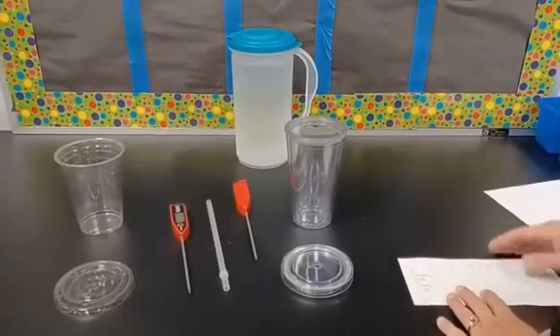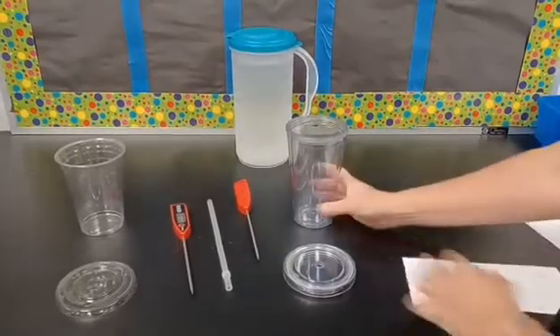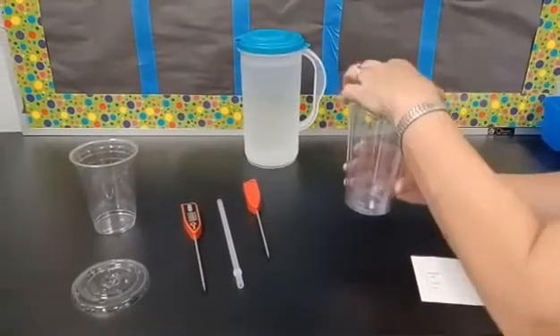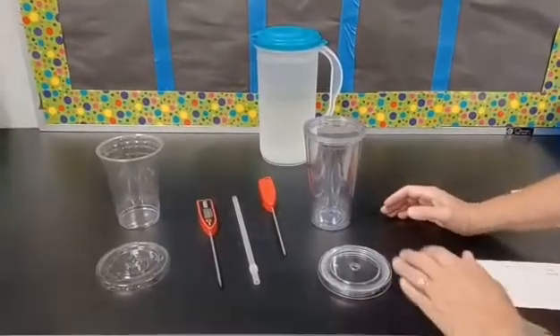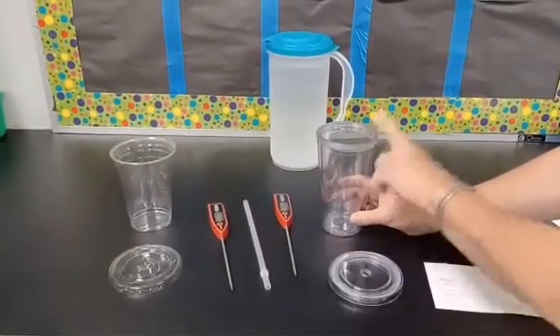Students, in lesson one of the thermal energy unit, the cup company claims that their fancy cup will keep drinks colder longer than a regular to-go cup. So in lesson one, we are conducting an experiment where we determine whether the cups maintain cold longer.